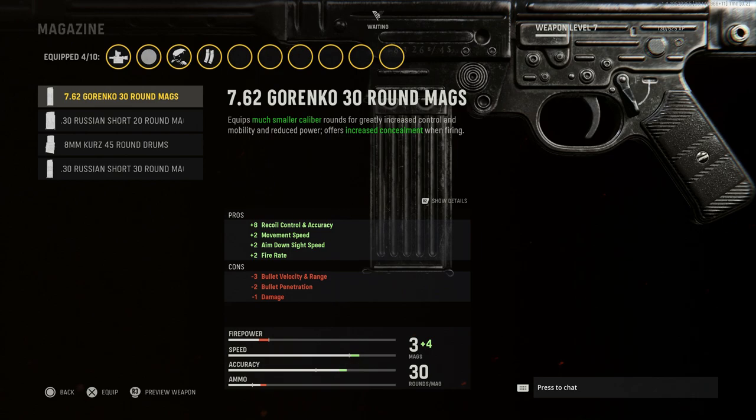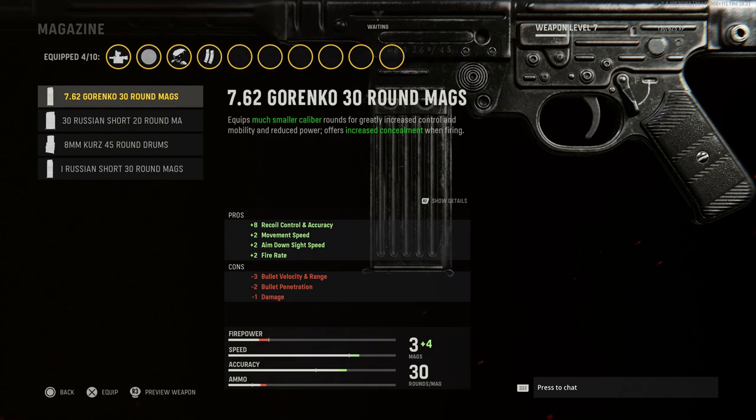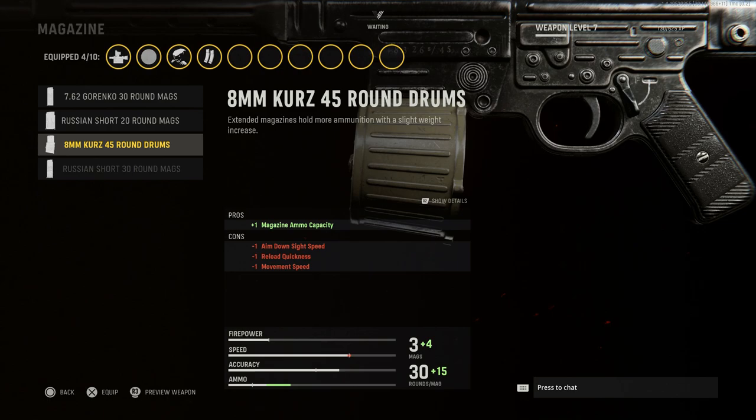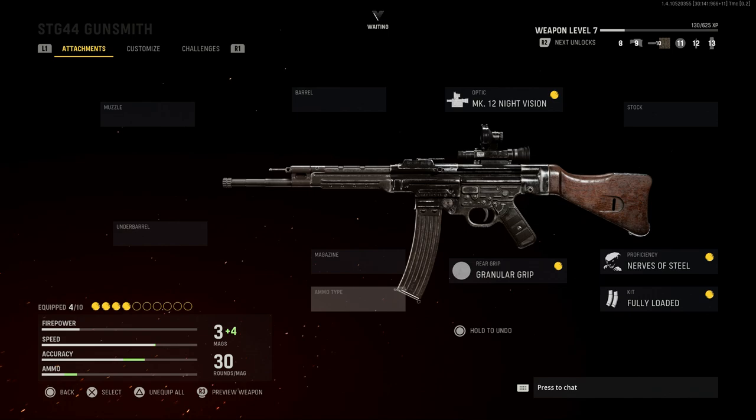For the magazine, the STG-44 in real life fires 7.92x33mm, or the 8mm Kurz round. In-game you have options for a 7.62 Gorenko, a Russian Short — these are all different ammo conversions changing caliber. You also have the 8mm Kurz with the 7.92x33 45-round drum, which was not a real option for this weapon, and the 30-round Russian Short. We'll leave it at base for that 30-round 8mm Kurz 7.92x33.